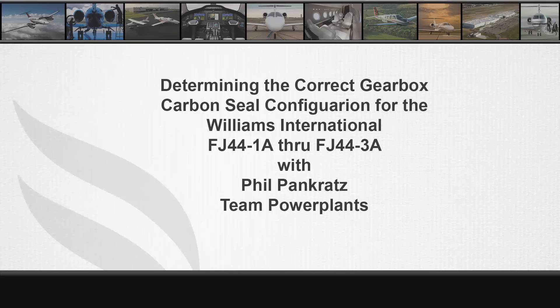In this video I am going to discuss how to determine the correct gearbox carbon seal for your Williams engine. This applies only to the CJ series aircraft, except the CJ-4, which only has one type of carbon seal installed.